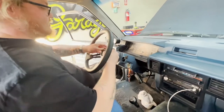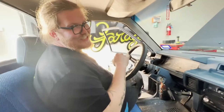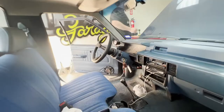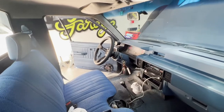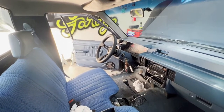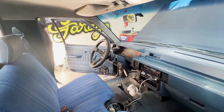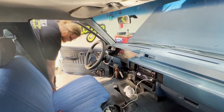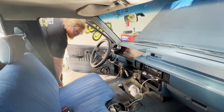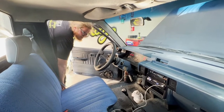The NRG steering wheel goes ding! Satisfying. We can do Morse code — we can do Morse code all we want. It's an old truck.